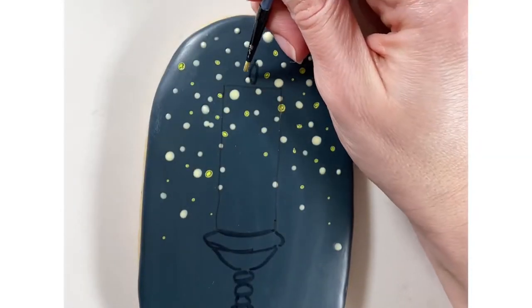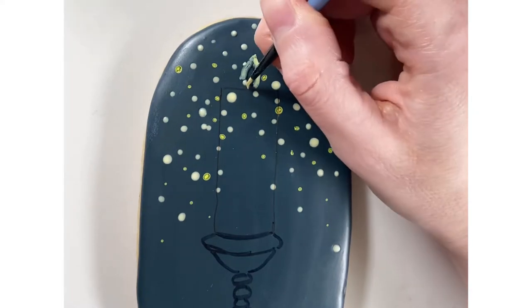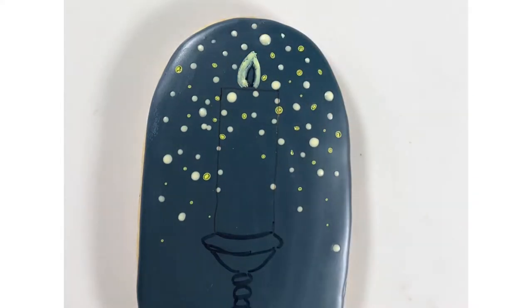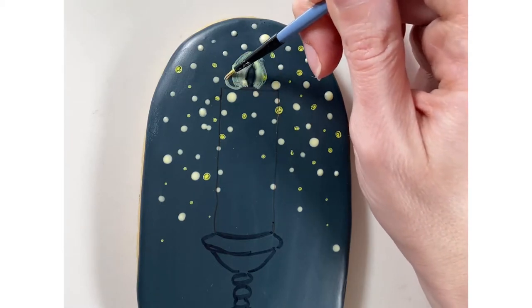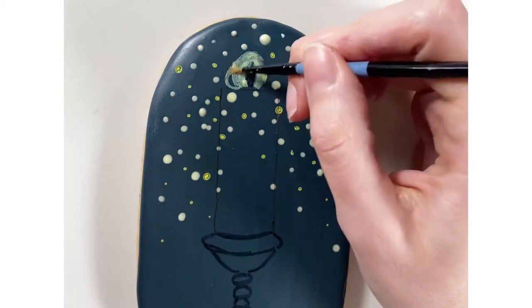Once my cookie was completely dry, I outlined the candle using an edible marker, and then I started painting around the candle flame with gel colors — a little bit of white and yellow mixed together.